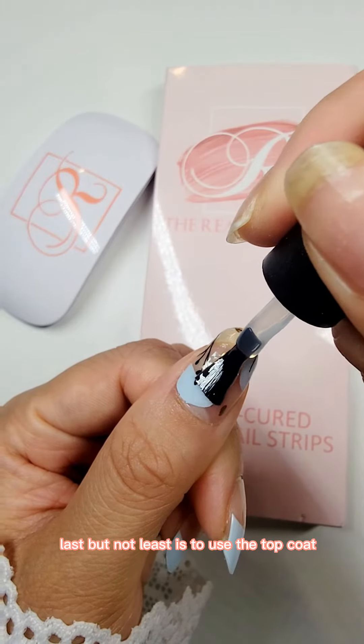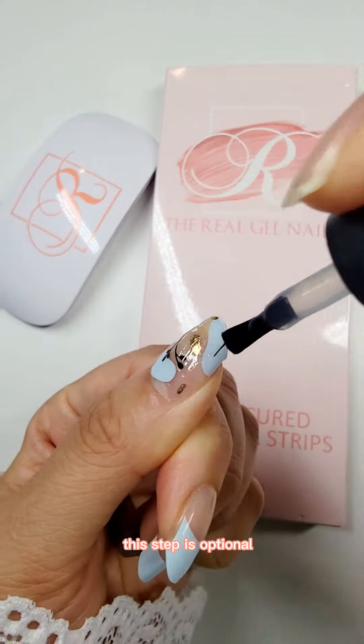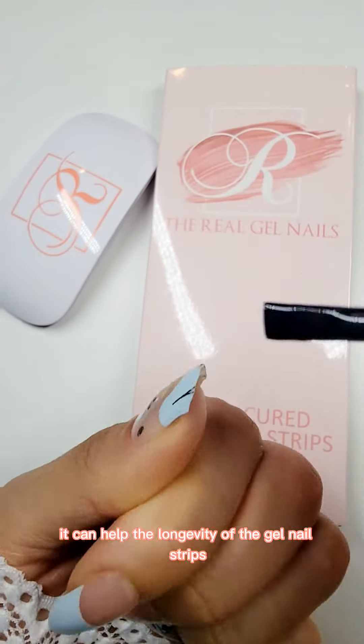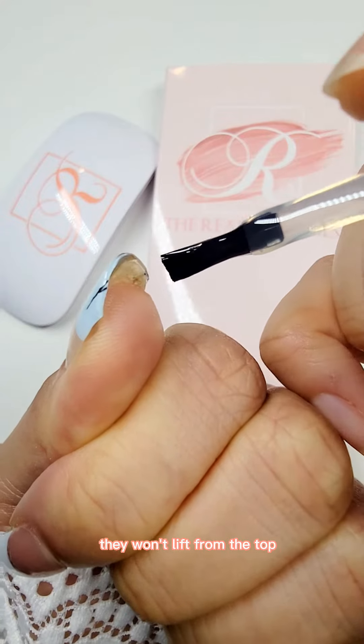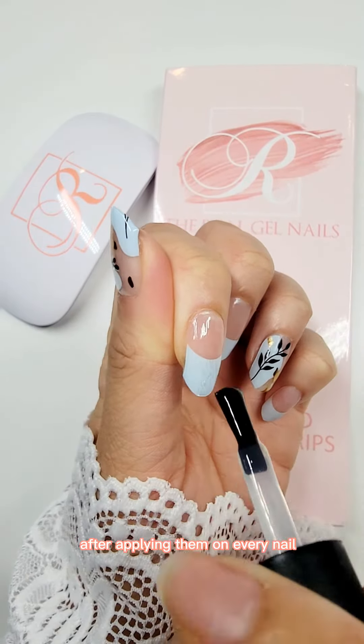Last but not least, use the top coat. This step is optional but I always do it — it can help the longevity of the gel nail strips for sure. I always seal the edges with the top coat as well. I find this way they won't lift from the top.